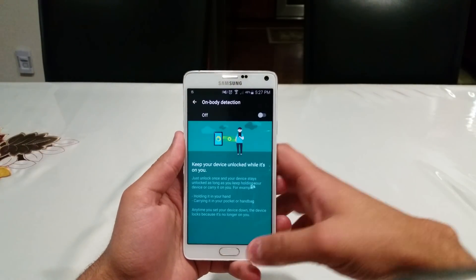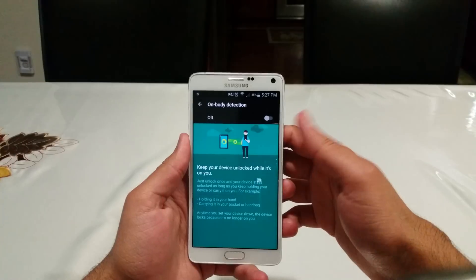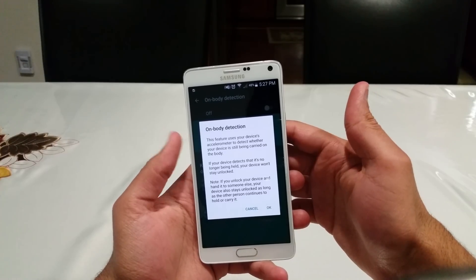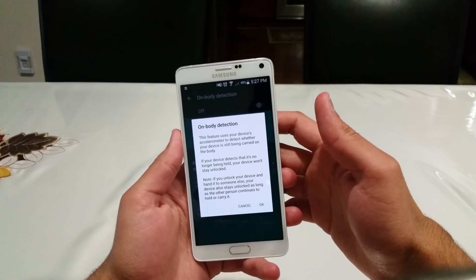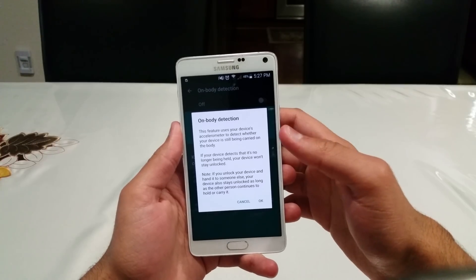Just to give you a feel for how it looks when you start off — it's going to look like this. Go to On-Body Detection and turn it on. It will tell you it uses the device's accelerometer to detect whether it's being held or not. If it's not being held, it's going to lock the device. If it is being held, it will keep the device unlocked so you can easily access it. Hit OK.